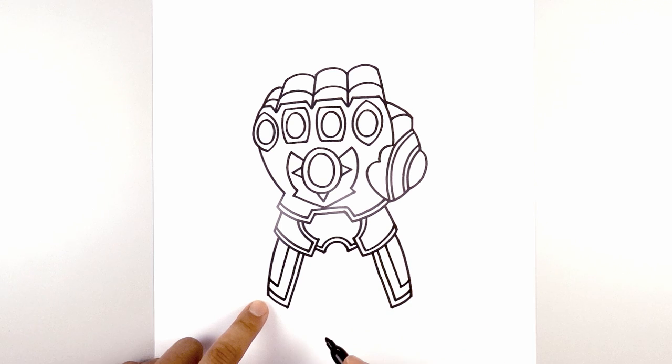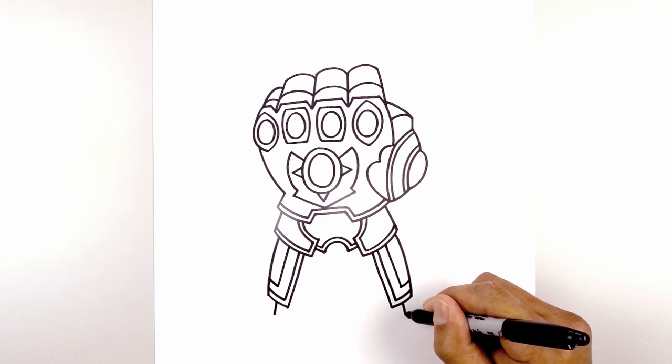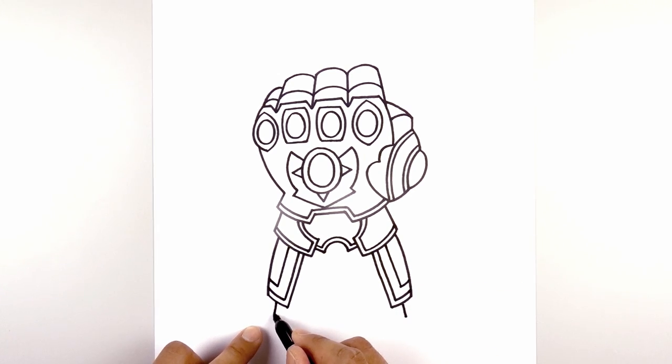And we'll draw the bottom of the arm. From this point, we're going to step in and draw a short angled line going out on both sides. Now we're going to connect these two points with a curve — starting on the left, curving down the middle, and then back up on the right. Let's trim this out along the bottom, stepping up.